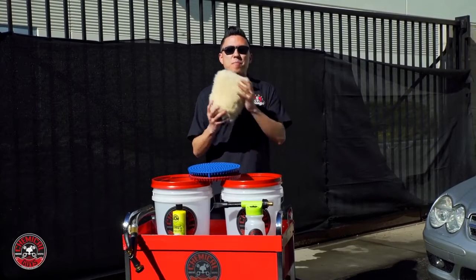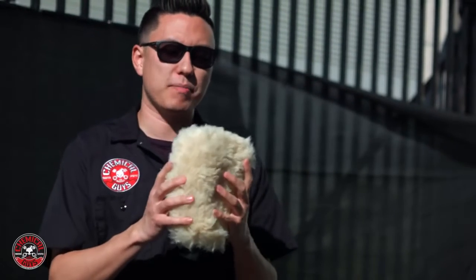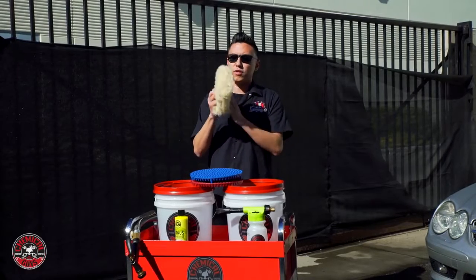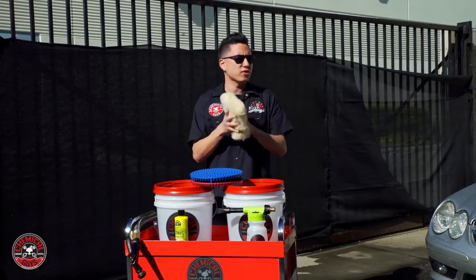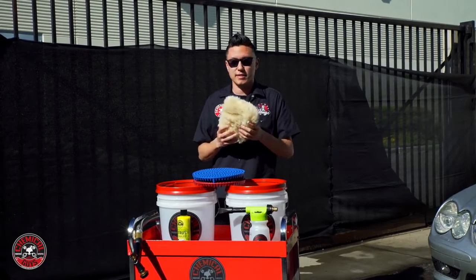Today, we're introducing you to the brand new Bearclaw Car Wash Mitt. This synthetic wash mitt replicates the soft feel and absorbent powers of real lambswool mitts. The plush fur is very absorbent and very soft, so you're not going to scratch any part of your car like paintwork or sensitive optical plastics.